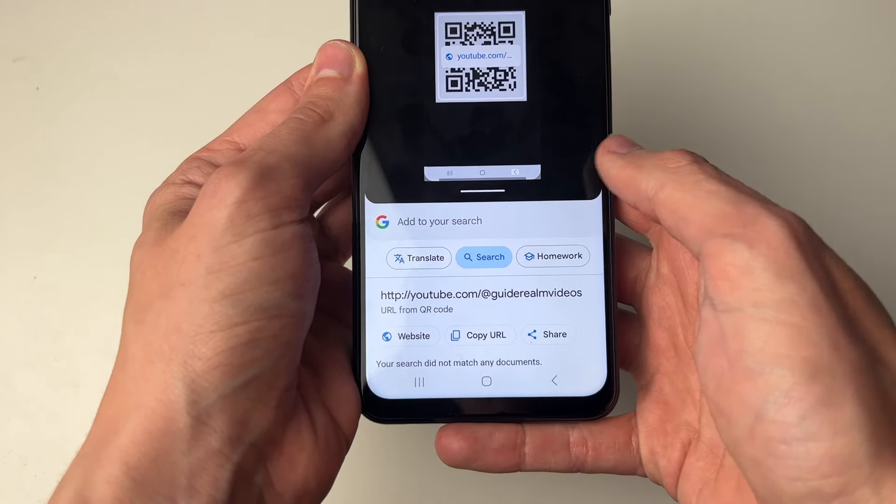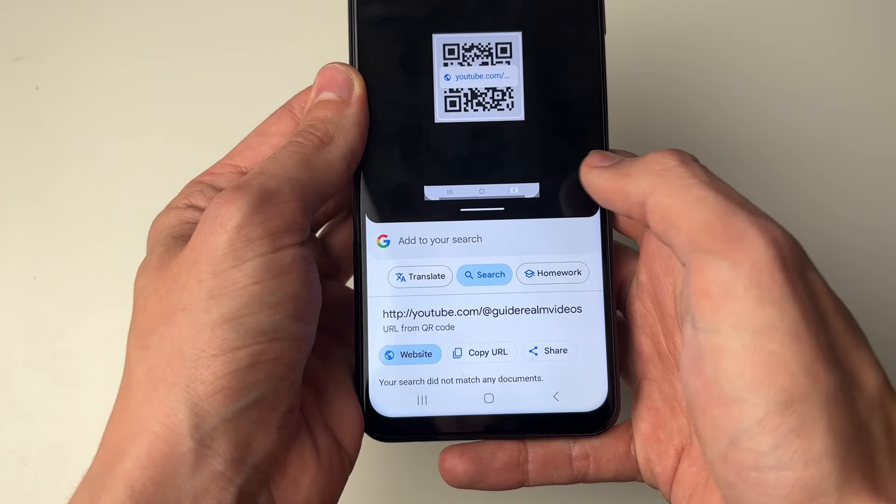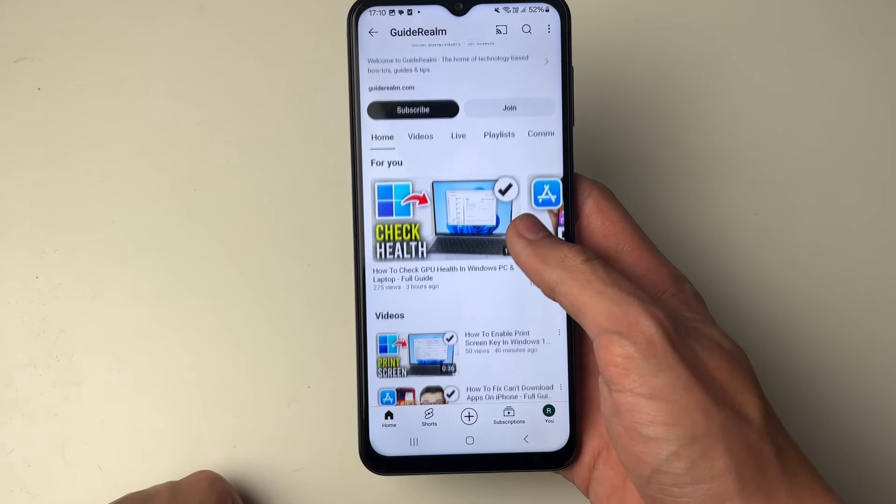Then what you can do is click on website, copy URL, or share. In this case I'll click on website — and here we are, it's that simple.